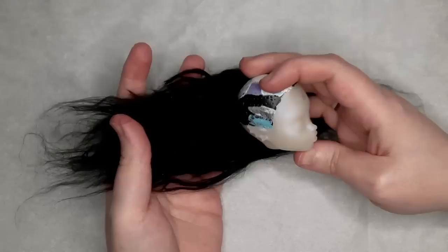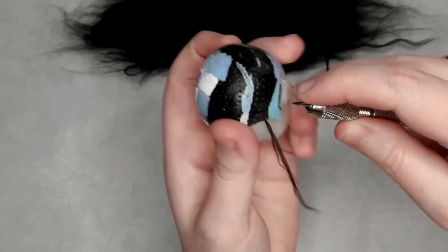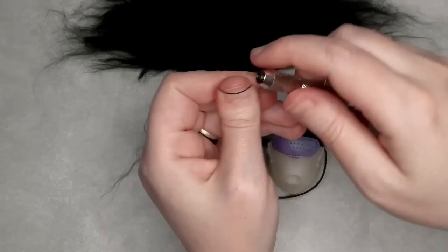To reroute her, I have a drill chuck with a needle that's cut off at the eye at a 45 degree angle. I slip the yarn into the eye and then plunge it into her head, over and over again. If you're rerouting with yarn and your plug is a little too thick, you can always separate it out a little more.